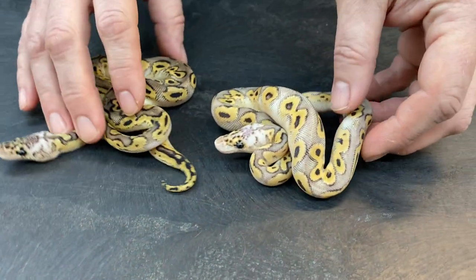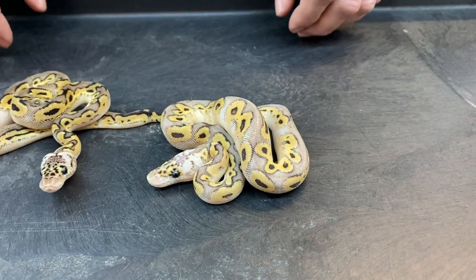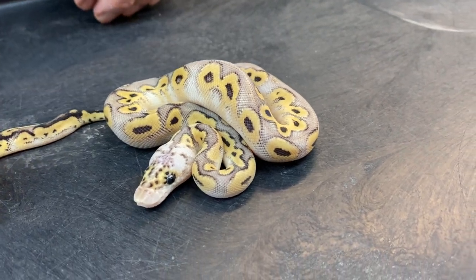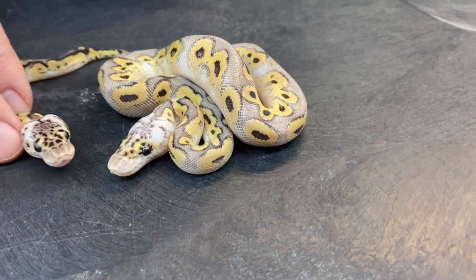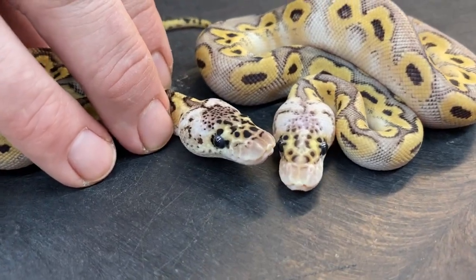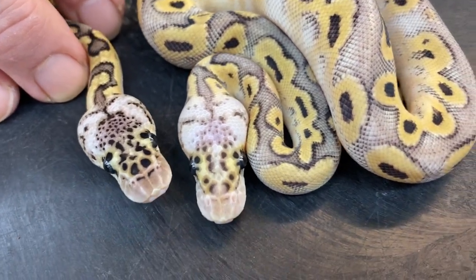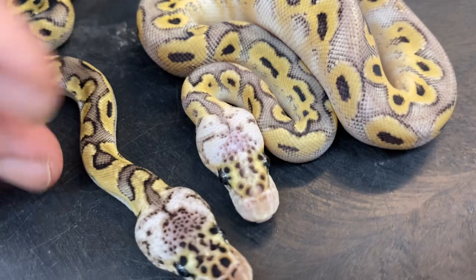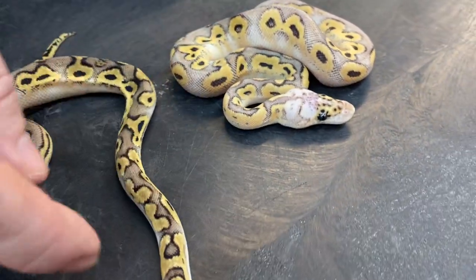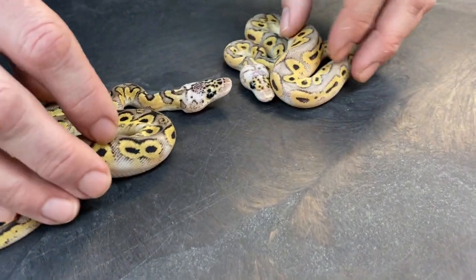Here is a super pastel bongo clown or a bongo killer clown. Again, a really busy pattern compared to a typical killer clown. The heads are just unique — a lot of speckling on there, pretty nice bright whites. Most pastel clowns you don't get that. There's no way to mistake this for a regular pastel or regular killer — none that I've ever hatched over the years anyway.